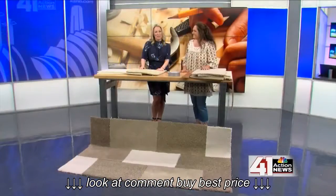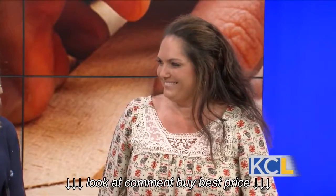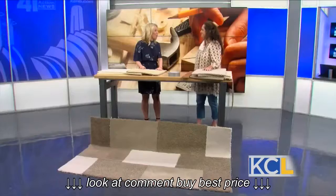The Diva of DIY is back with some home improvement projects this morning. This one will perk up your family room. Leanne Lee joins us with instructions on how to make your own custom throw rug.